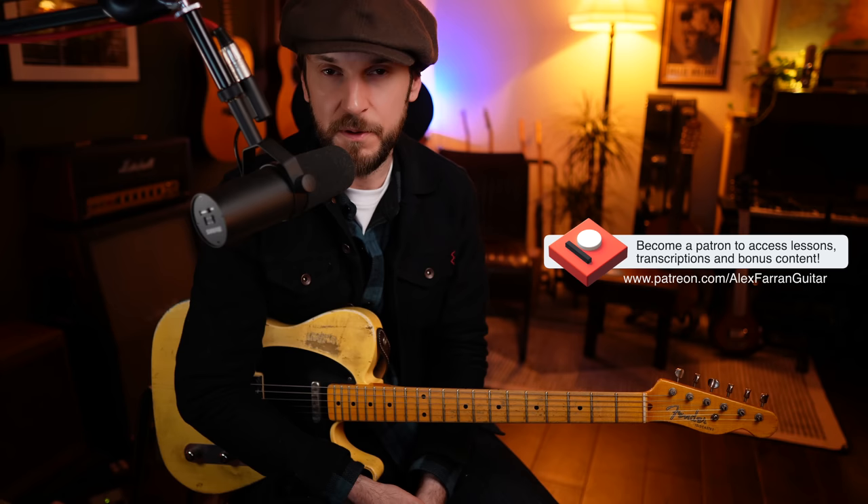If you want to get hold of my very thorough lesson materials for this, do check out the links in the description. I have a Patreon where you can get access to all of my lesson materials — past, present and future — plus a ton of bonus stuff and transcriptions, all for the low price of just £10. Click that link and come and join us. Our community is constantly expanding — we have over 150 like-minded guitar players there now with a real passion for learning. If Patreon isn't your thing, you can make a one-off purchase for this lesson in particular at the Gumroad link. Or if you'd just like to show your support, feel free to buy me a coffee at the link in the description too. However you choose to show your support for my channel and the work that I do here, I really do appreciate it. So thank you so much.